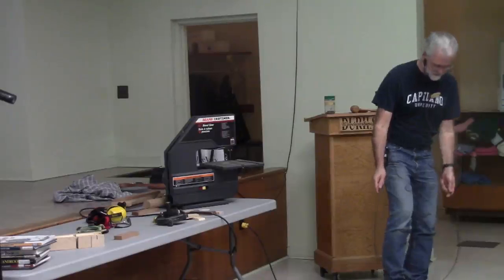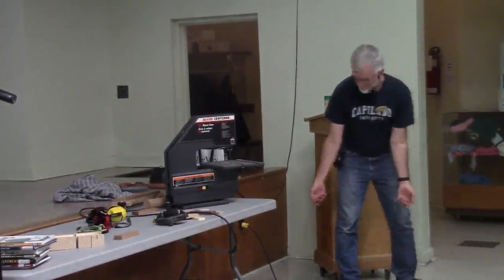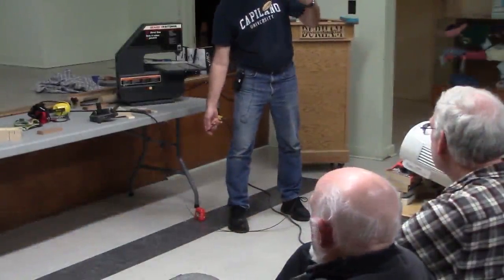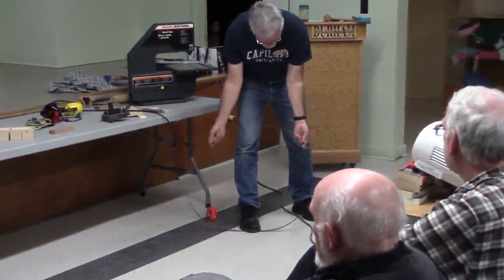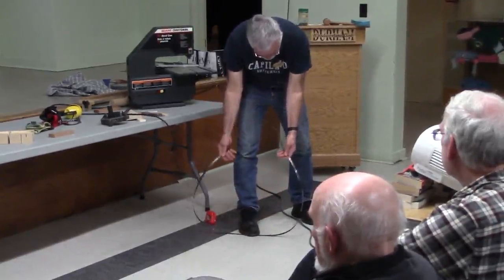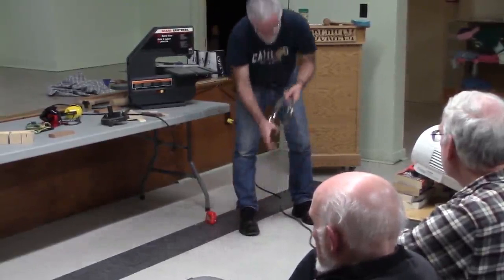Folding the blade up: hold it at about 10 and 2 — or 11 and 1 — palms up. You then turn your hands inward and down to the floor, and the top part of the blade ends up going down, coiling it into three loops. You can then tape it and hang it in your shop — it'll be a lot smaller for storage. There's a technique to it, and you can look it up on YouTube — there are guys doing it with their eyes closed.